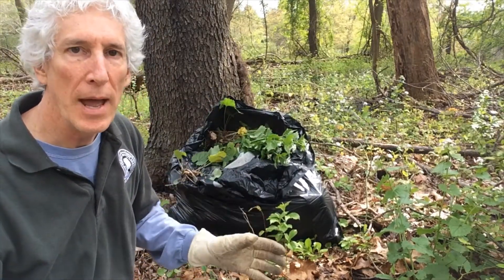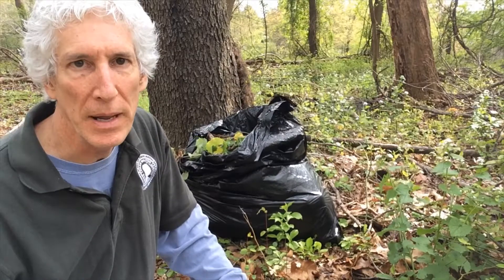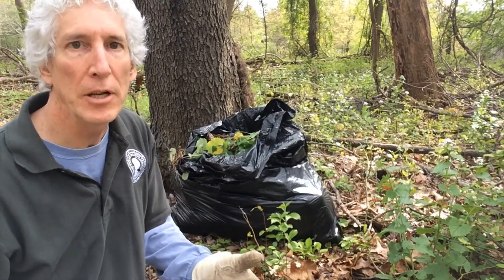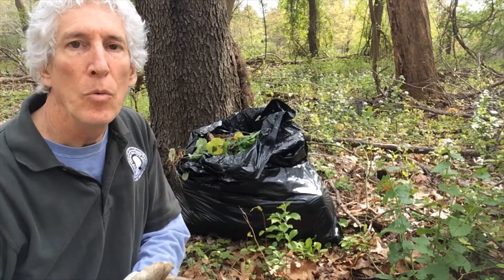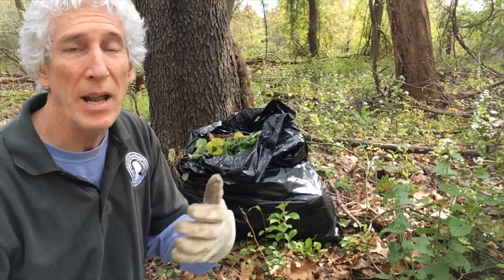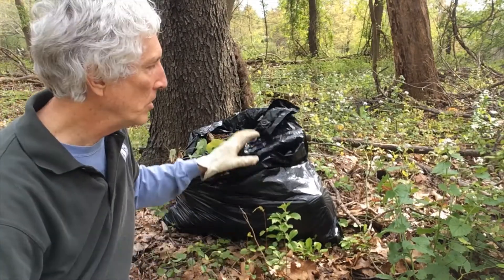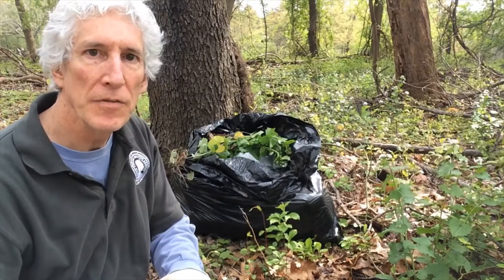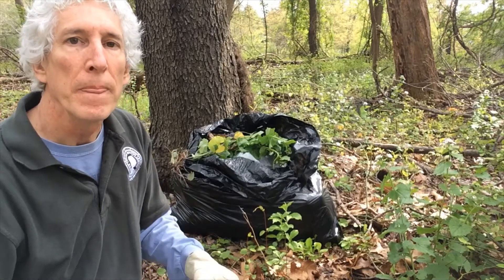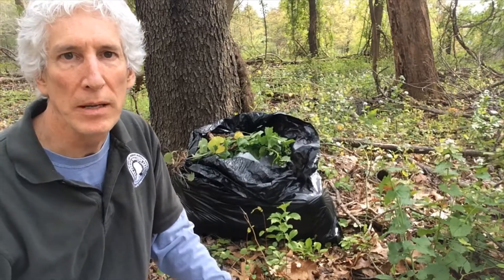If you have way too much to even do that, here's a third solution: bag them up in a dark, heavy contractor plastic bag. Put it out somewhere it won't get disturbed in full sun and leave it there over the summer. The heat from the sun will help bake the inside and cook those seeds. In the northern part of the country you might have to leave it two summers to really kill off the seeds. You can open the bag and see if things start sprouting after a couple of weeks. Leave it a good two summers and the stuff inside should be pretty dead — then you can put it in your backyard compost pile or just throw it away.